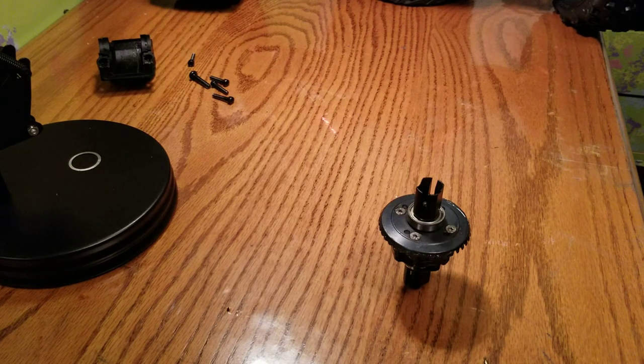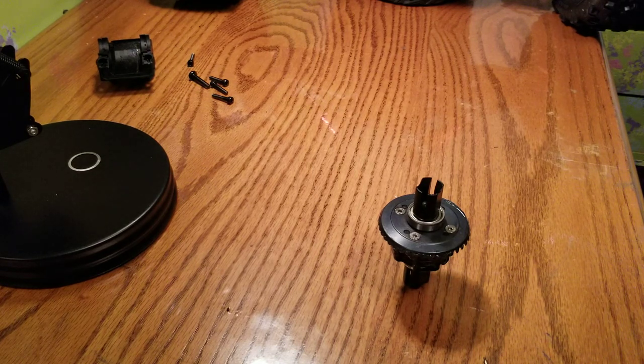Hello everyone, Alex RC Freak here coming at you with another video on the Arrma Creighton 8S.